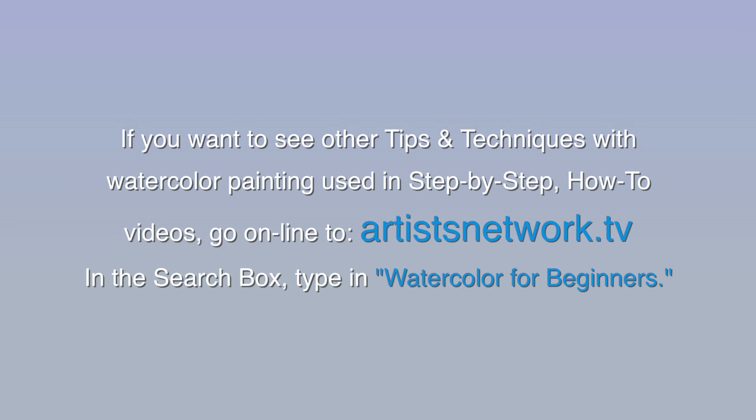If you want to see other tips and techniques with watercolor painting used in step-by-step how-to videos, go online to artistsnetwork.tv. In the search box, type in watercolor for beginners.